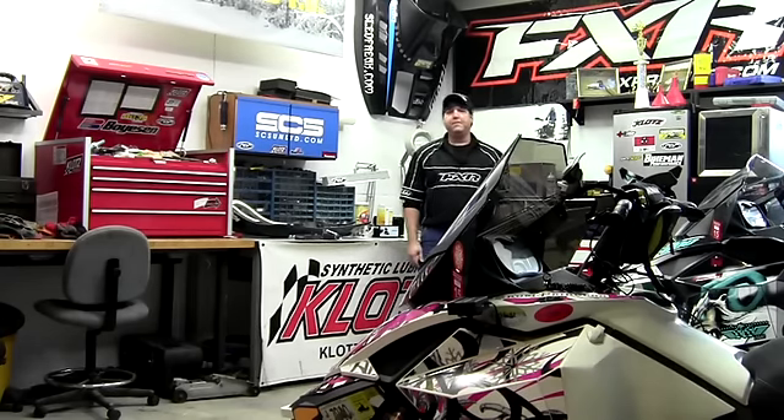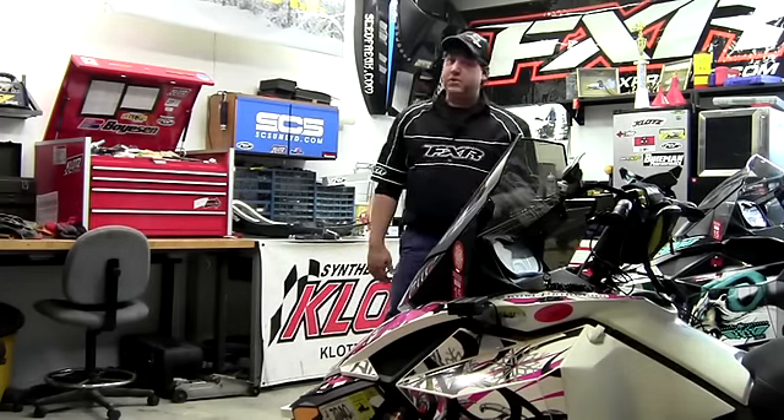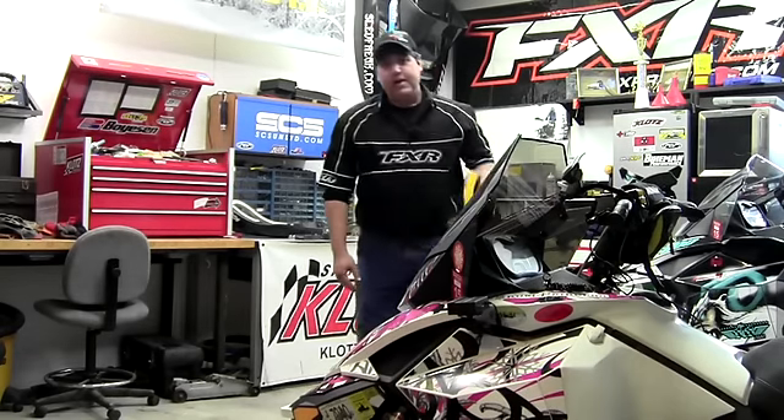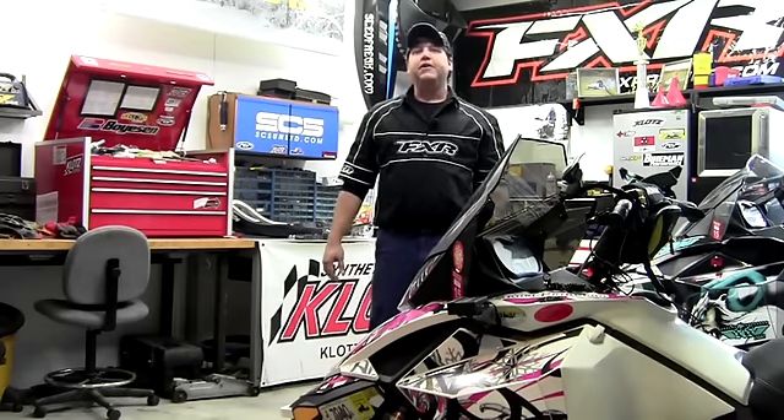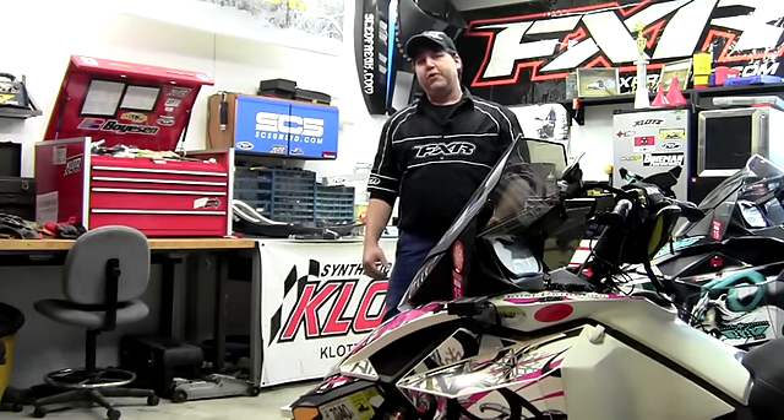Hey everybody, Indy here, welcome to another edition of Sled Shed TV. Today we're talking skis — we're throwing out the old ones and bringing in Curve Industries Curve XS skis. Come on back here and we'll show you what they sent us.